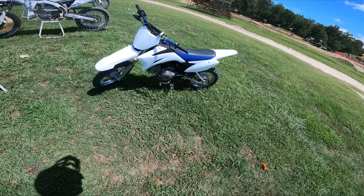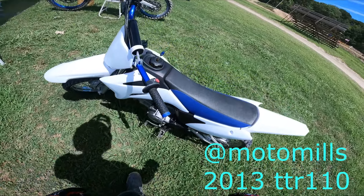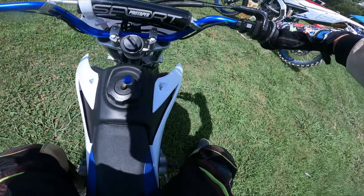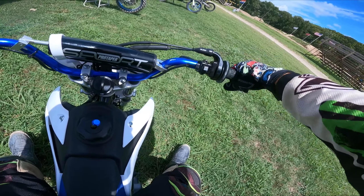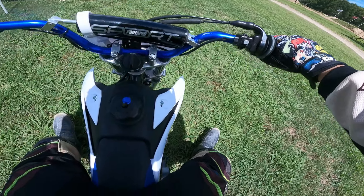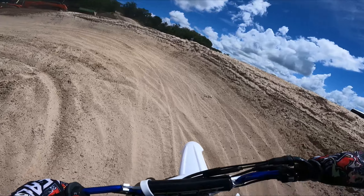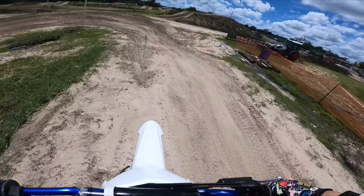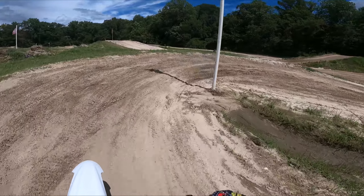We are going to ride a TTR 110 — this is a 2013 and it's fresh. I don't think I've ever ridden a pit bike. It sounds good. Alright, here we go — this is so weird, I've got to get used to this. Goodness gracious, it's so nice because I don't have to worry about stalling.